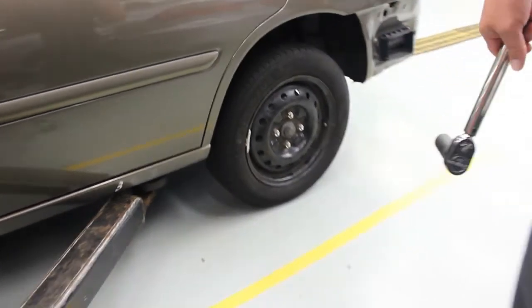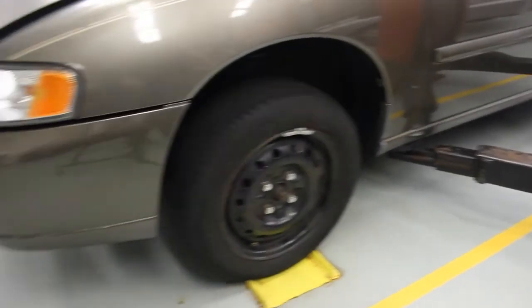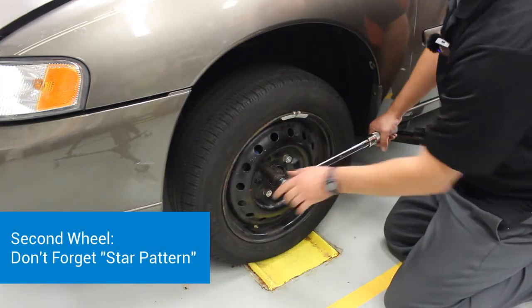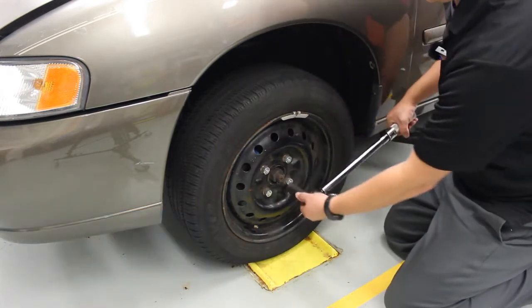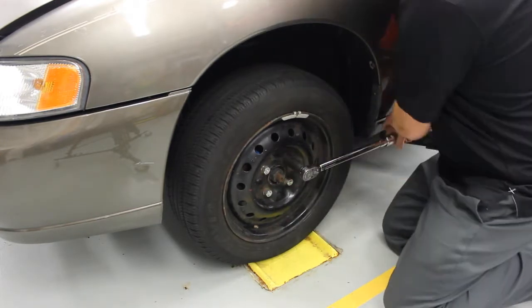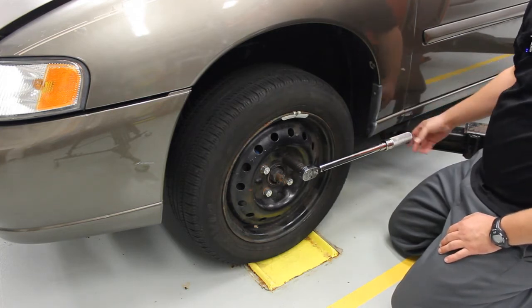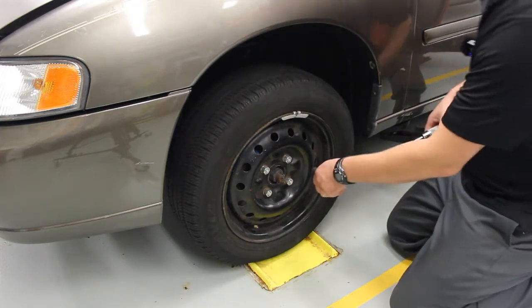Now we'll move to our other side and repeat the process over here. Line up the socket all the way on the wheel. You'll notice with this deep socket my handle is not hitting the side of the car even when I go all the way up — and that's a good thing. We don't want to be scraping up the paint on the car.